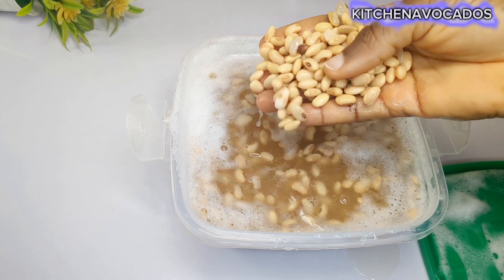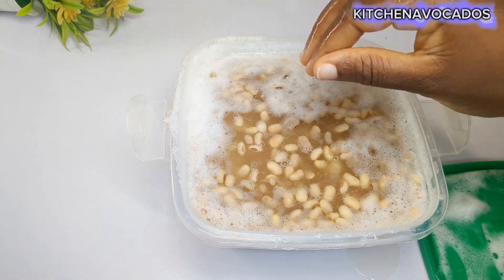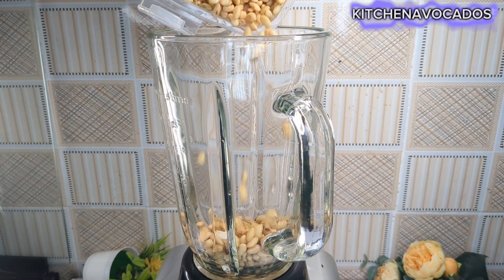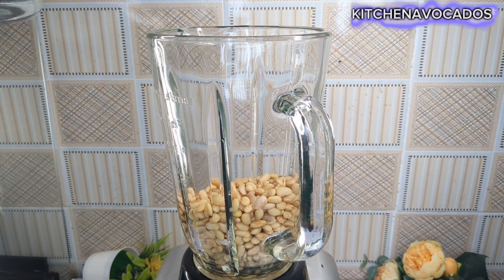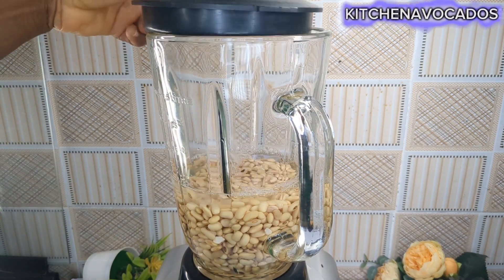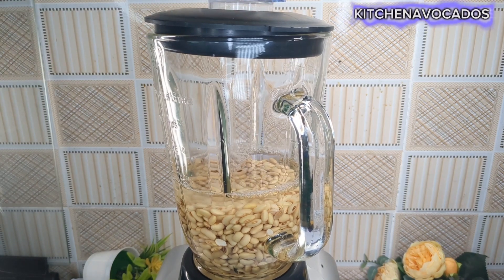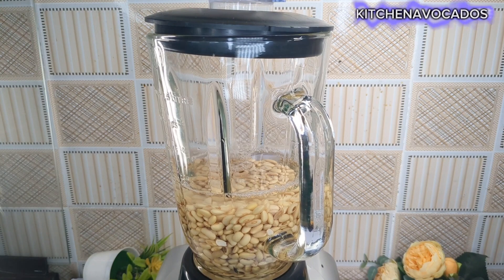I'll go ahead and wash that and then begin to blend. Once washed, I'll add it a bit at a time into the blender, then add in some water — enough to help the blending and to get as much milk as possible. Then I'll begin to blend all of that in batches until I have blended everything.